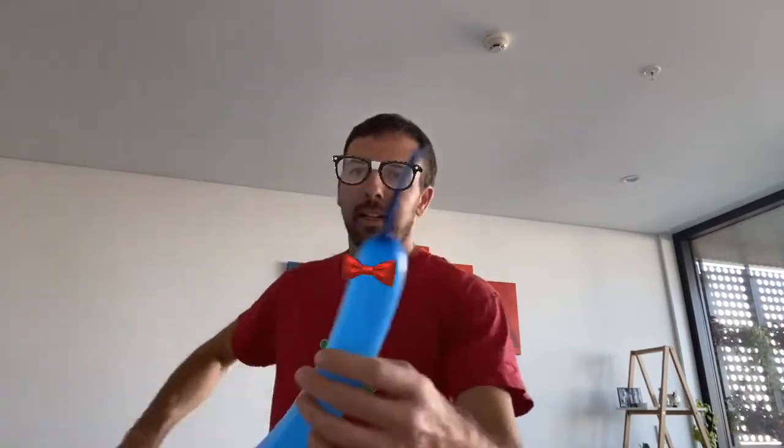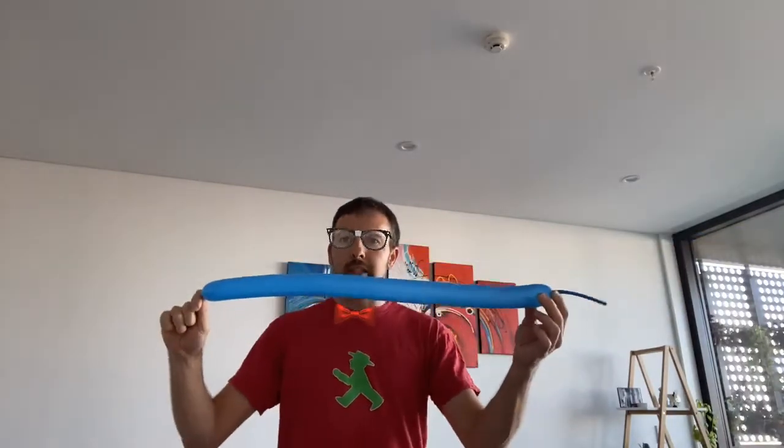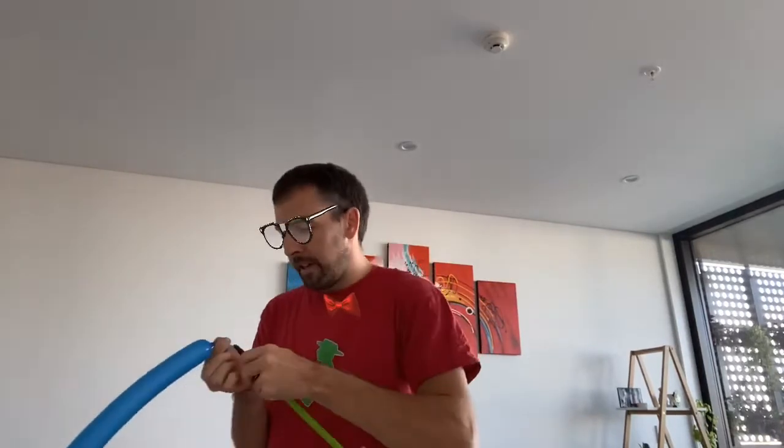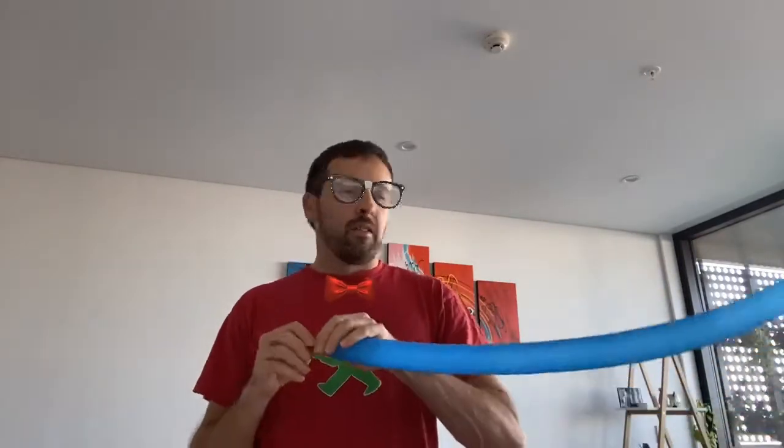Let's see if we're going to step it up a notch — it is a little bit trickier, but I'm sure you guys are ready for it. Take your balloon, give it a stretch, and blow it up. We're going to leave about an eight or nine finger tail — actually a bit more than that. We're going to let a bit out. We're going to pump it up a little bit. All righty, tie it off.